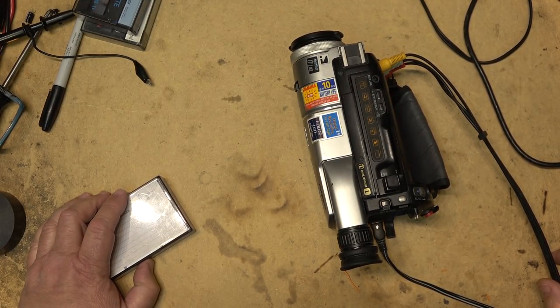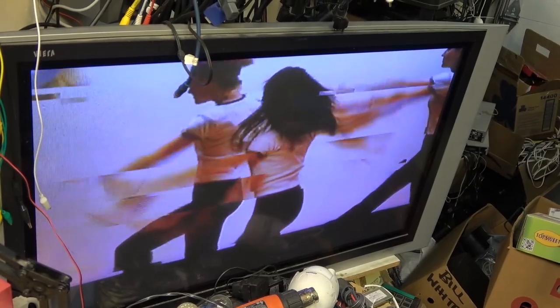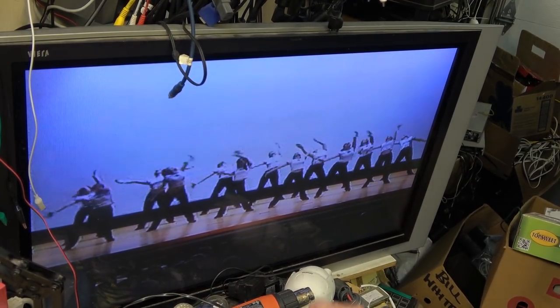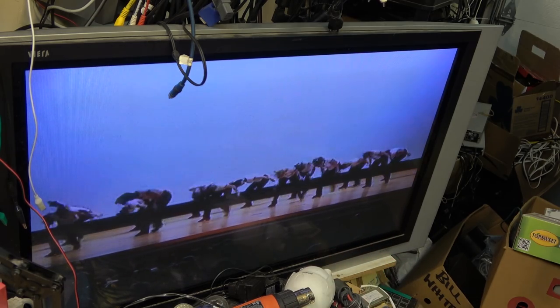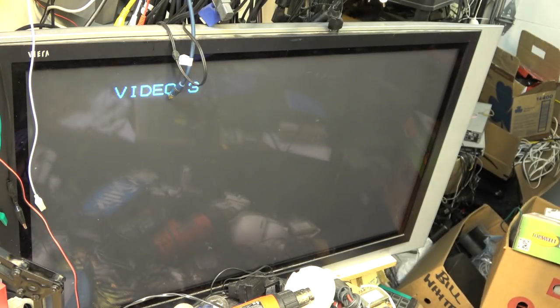This has worked in the past; it hasn't been used for a while. I pulled it out to do a transfer and the picture is badly pixelating and freezing. It's not dirty heads because I have tried to clean the heads a couple of times and it's not doing it. If I put an analog tape in, let's look at what an analog tape is doing.